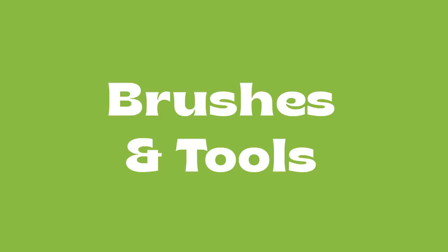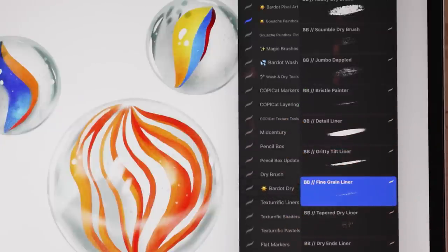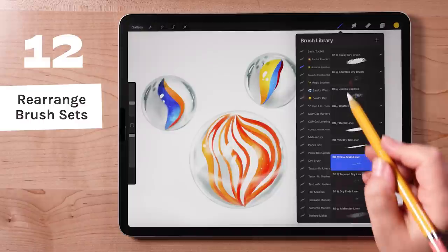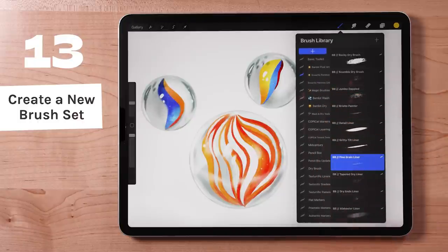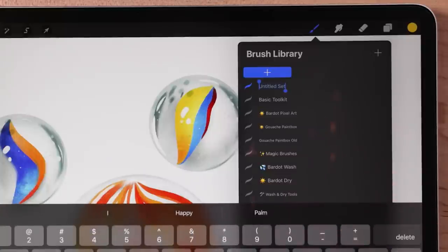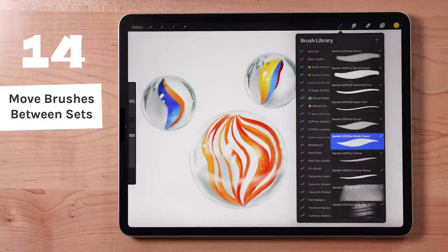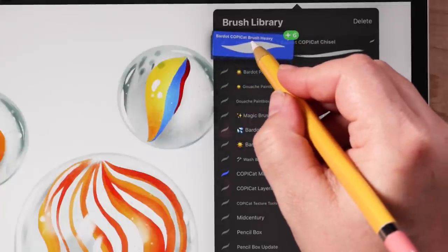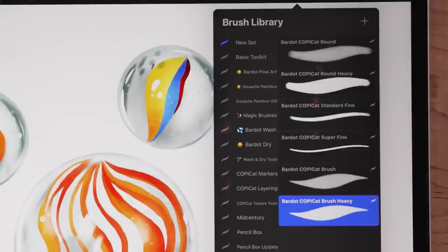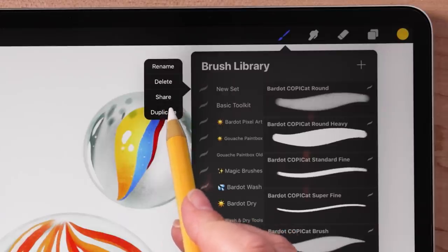I'll show you some helpful gestures in the brushes panel and tools. You can rearrange your brush sets by tapping and holding one of them and moving it up or down. I like to store my most used brush sets together and at the top of my brushes panel. You can create a new brush set by pulling down on the list of sets — a plus icon will appear and you can create a new set. Select multiple brushes by swiping right on them. To move a brush to a different set, tap and hold and drag it out over the name of the brush set you want to put it in. Hover until the set opens, then drop it inside the panel. Tap on a brush set to invoke options to rename, delete, share, and duplicate.